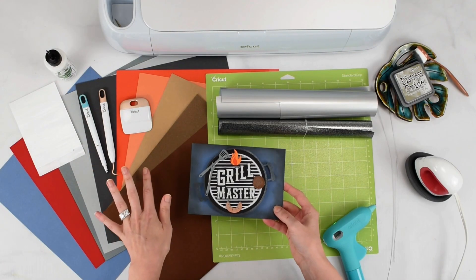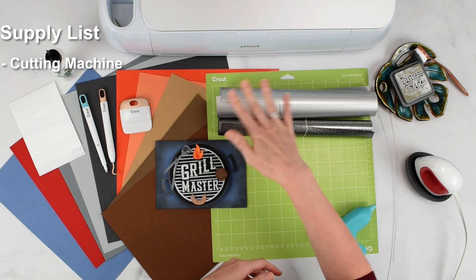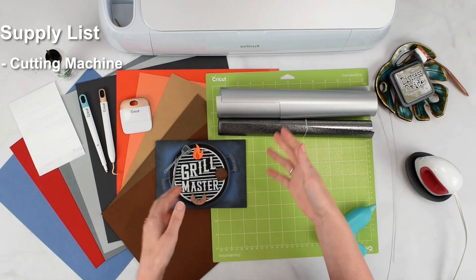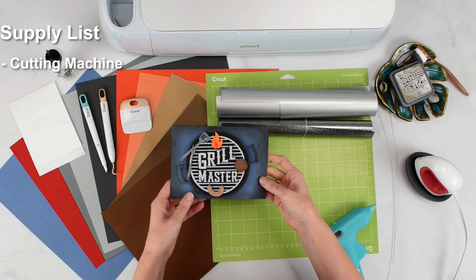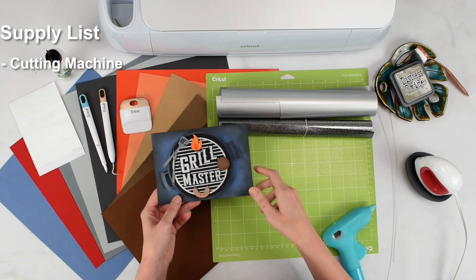So let's cover the supplies we're going to need for this project. I am using a Cricut machine here — I'm using the Maker 3, but you could use any of the other full-size machines as well. You could also adapt this to work with the Cricut Joy, but you would just need to make the card a little bit smaller overall.